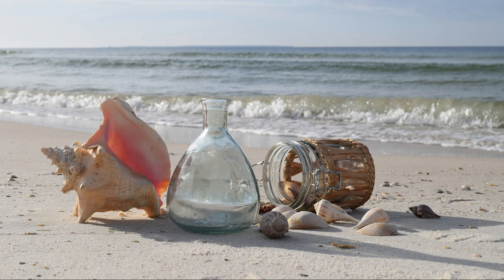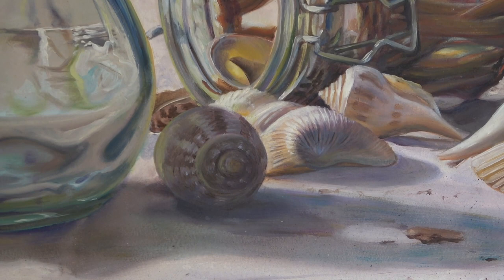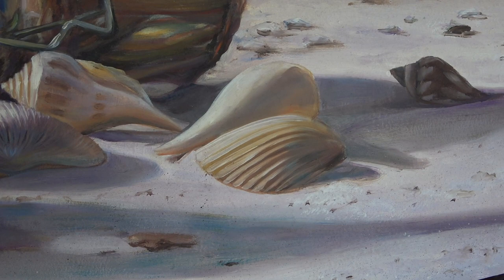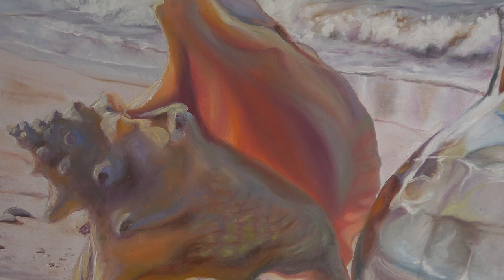I expressed these figures by realistically interpreting textures of woven grass, distorted glass, light on the shells, shadows and reflective light on the sand, enhanced by the unfocused waves in the background. By softening and blurring the brushwork in the background, I was able to emphasize the details in the foreground. I put the camera down just above the sand to backlight the objects in the morning sun. From that angle, the shell glowed orange and beautifully colored reflective shadows were cast upon the sand.